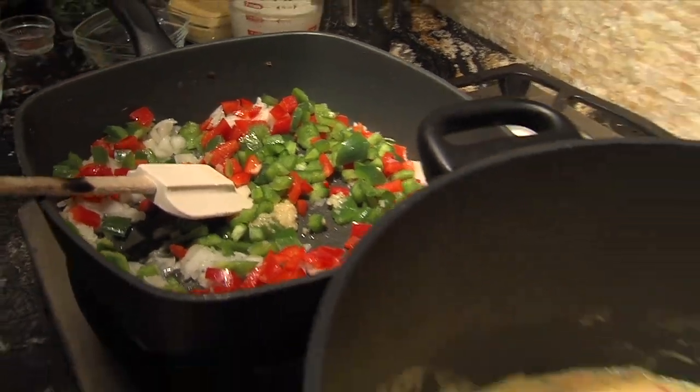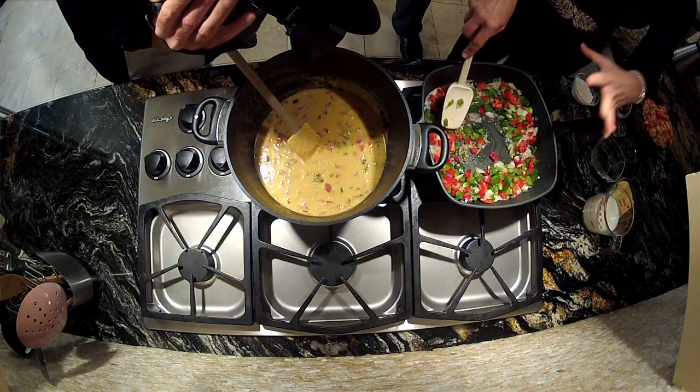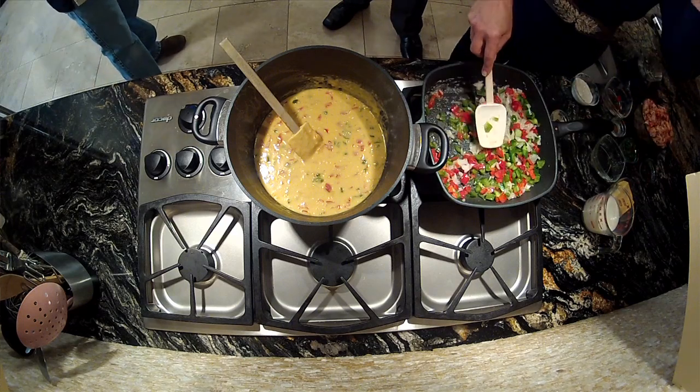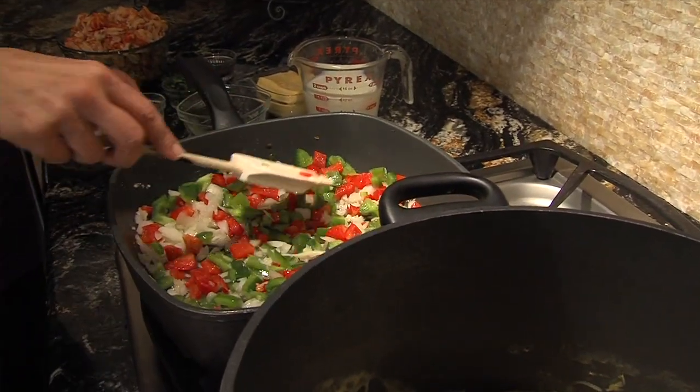I can already see this is going to be a beautiful, colorful dish. We're going to do great seasoning. Really what you want is to let this get tender — sauté for about five to seven minutes until it's tender. But we need to rush this dish along a little bit, so pretend like this is tender. It really is colorful.